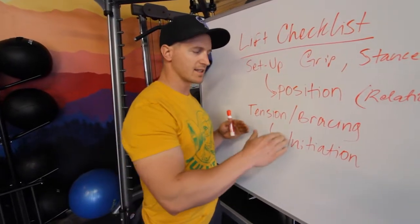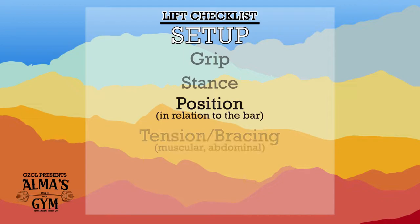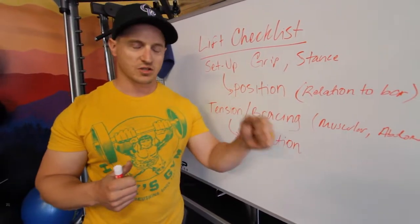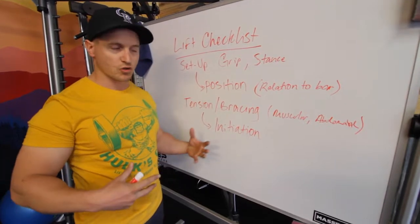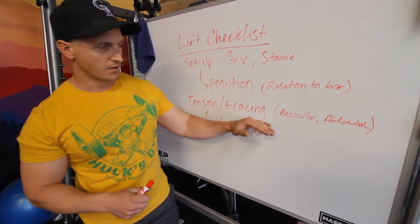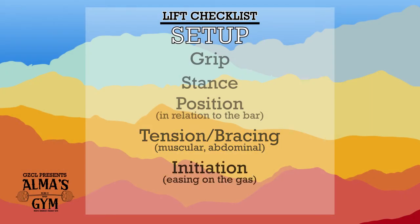Your bracing gets tighter as you push out against your belt, if you're wearing one. Just make sure you're practicing these things with the belt — we want to limit the number of variables in your lifting. Abdominal bracing isn't just the six-pack front part; it's everything — your trunk muscles, your core. We're working on applying isometric force into the bar before you even start lifting, which gets you to the last part: initiation.